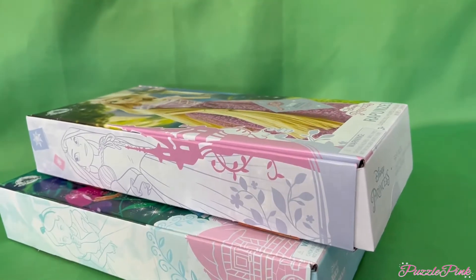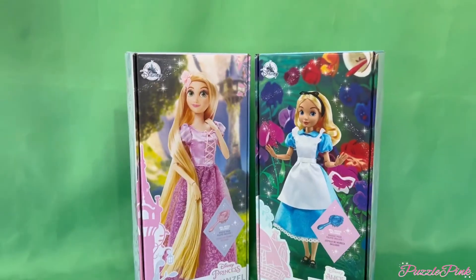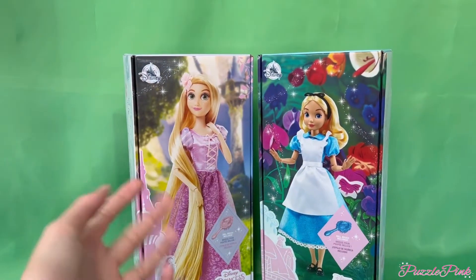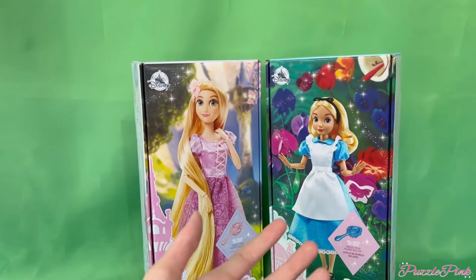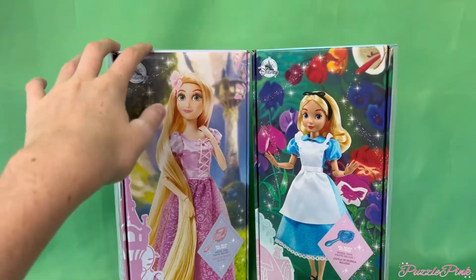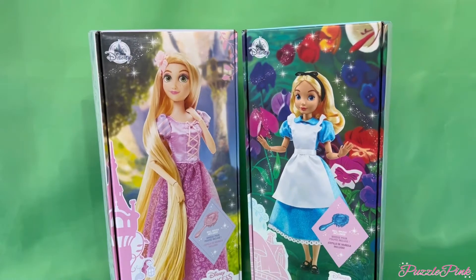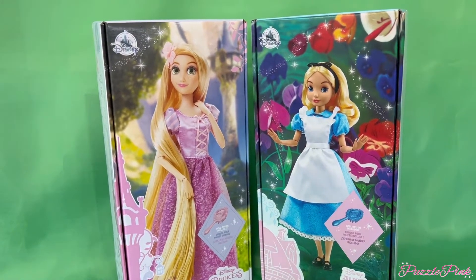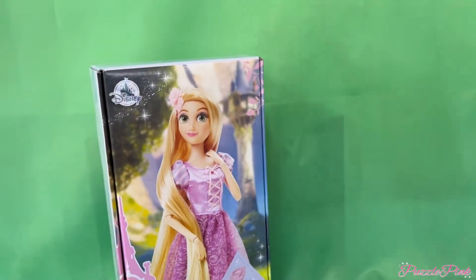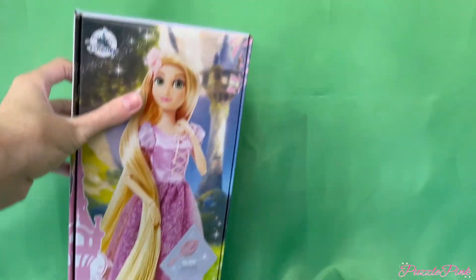I spent sixty dollars on dolls. Hello everybody, welcome back to my channel — it is now officially summer! I went to Disneyland and I bought two dolls. Both of them together with tax was sixty dollars. That's a horrible price. I bought Rapunzel and Alice, but I'm going to start with Rapunzel.